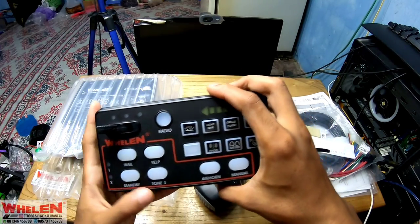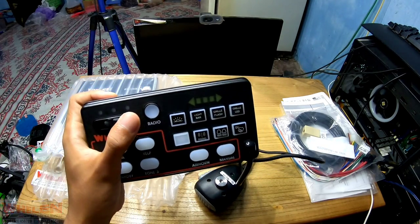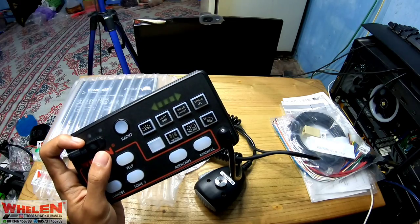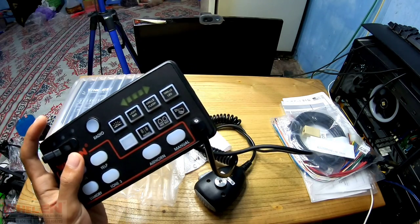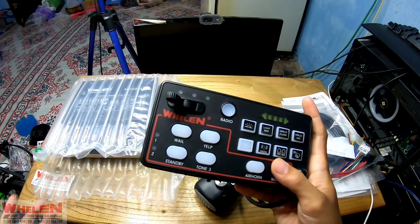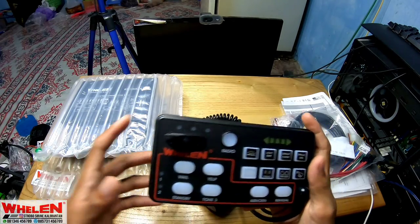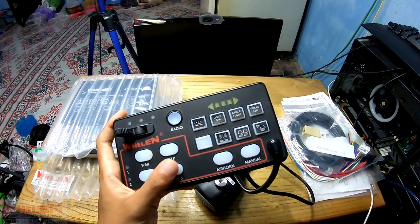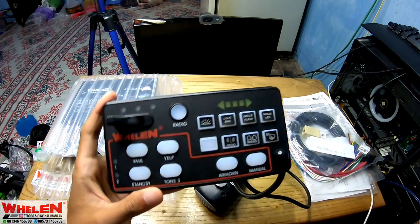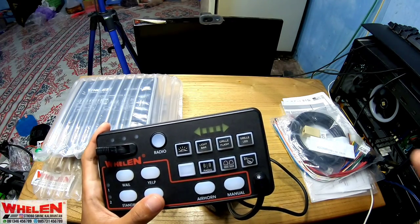Jadi ini adalah head control yang digunakan untuk menghidupin siren. Ada satu, dua, tiga ketekan ya — ada yang on, standby, dan yang full. Di sini ada manual: kalau kita pencet yang gimana, bunyinya tuh gimana. Di sini ada while, standby, tune tiga — jadi di sini dia menggunakan dual tone ya.